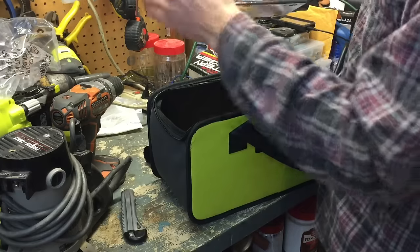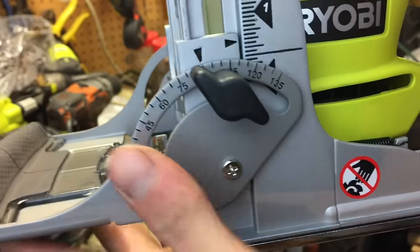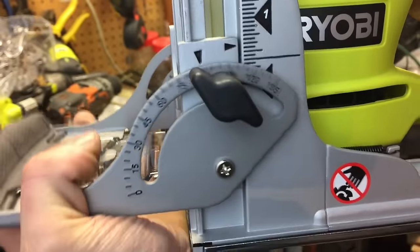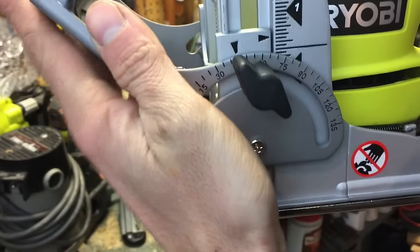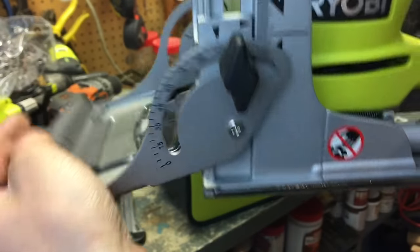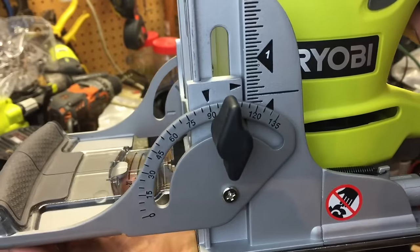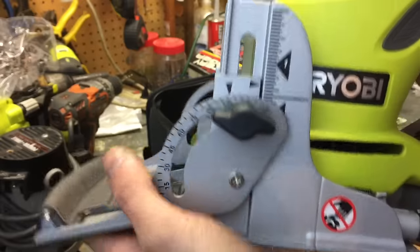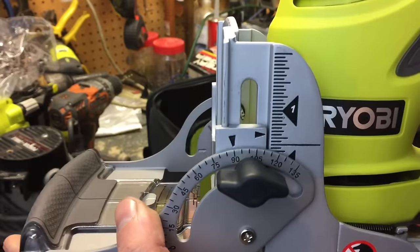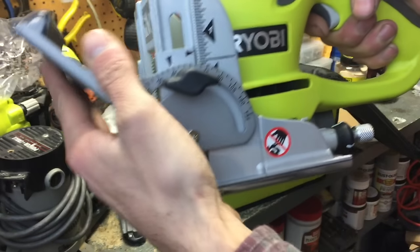I can feel it click in at 90 degrees. The dark black triangle right there is your lock-in point. You can see when I move this, it locks in right there at 90, and you adjust it with this key. It has a 45 and a folding position, but it doesn't seem to have one at 135 — so there are only positive stops at 90, 45, and zero. What I mean by positive stop is the ratcheting mechanism in here actually has a stop built in, kind of like your miter saw, which will have stops at different degrees like 45 or 22.